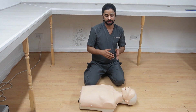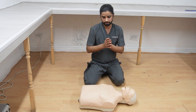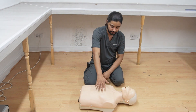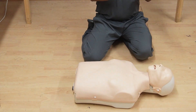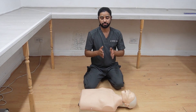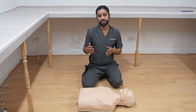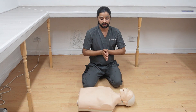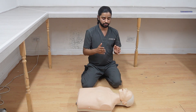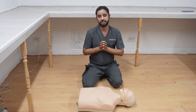For children from one year to 12 years, give chest compressions with one hand, again starting with five rescue breaths, then continuing with a 15 to 2 ratio. Depth for this age group is five centimeters. To summarize: up to one year, depth is four centimeters; one year and beyond, depth is five centimeters; and in adults it is six centimeters. Rescue breaths from one year and beyond are given the same way as for adults. That is all for BLS — thank you so much.